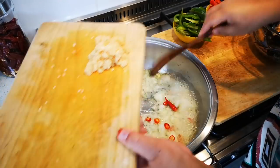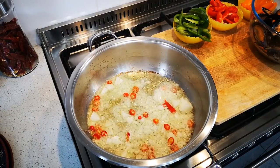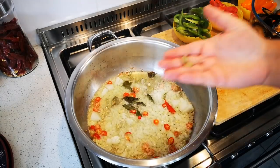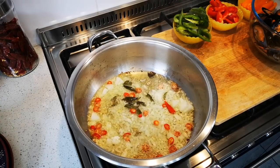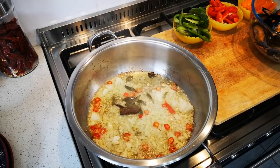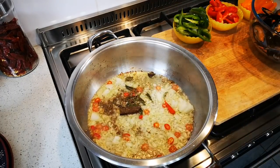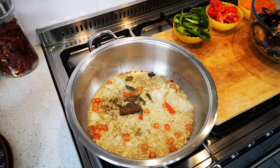Stir this. Before I add the barley — I'll add some curry leaves, two cardamom pods, a cinnamon stick, and a teaspoon of cumin seeds.